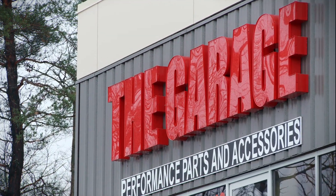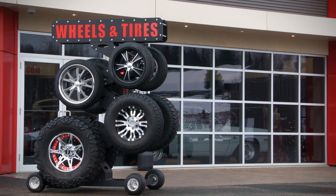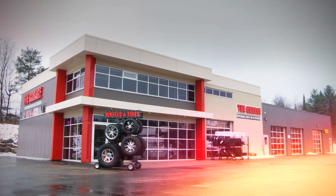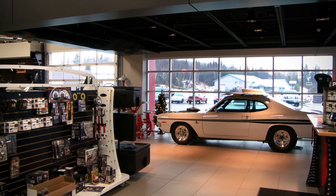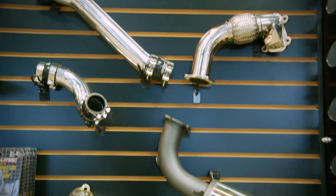Located just north of Toronto in Huntsville, Ontario, The Garage is a custom performance shop catering to all big boy toys. From lifting your truck or slamming your street rod and everything in between, this truly is a big kids toy store with on-site facilities and staff to complete just about any project you could think up — and is the location the folks from MBRP Performance Exhaust have sent us to, to ensure we get all the available power out of our Turbo Cat.